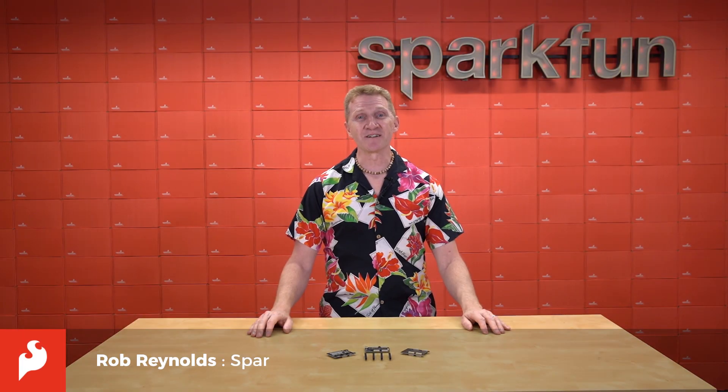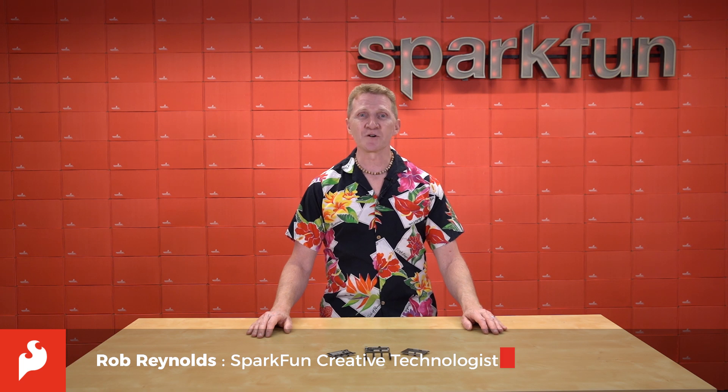Hi there, Spark fans. Rob Reynolds here. Recently, we released the latest versions of the Alcatree FPGA boards.